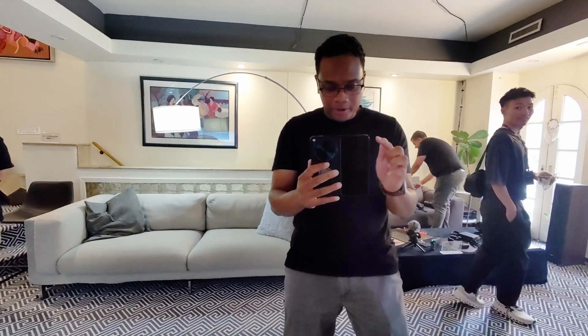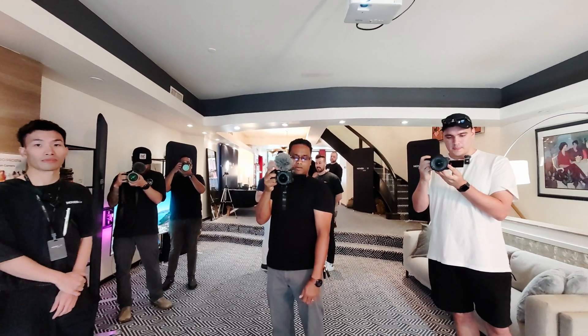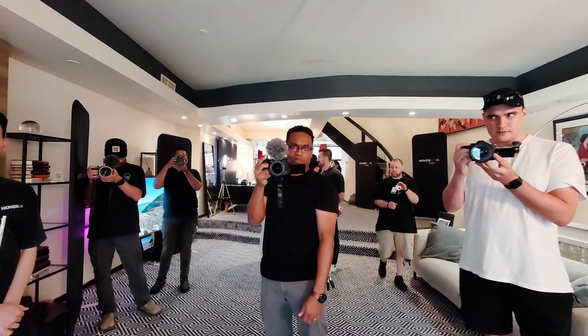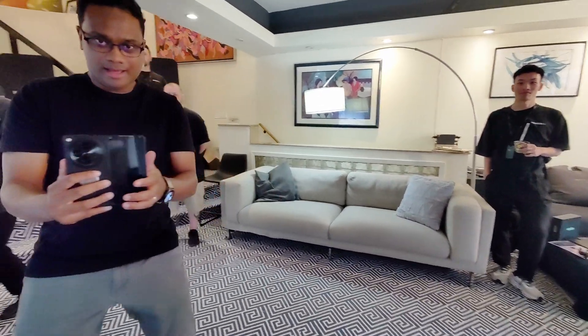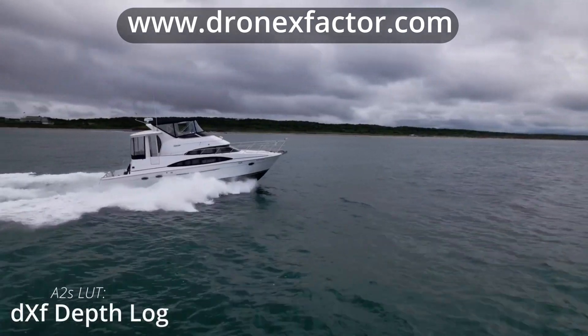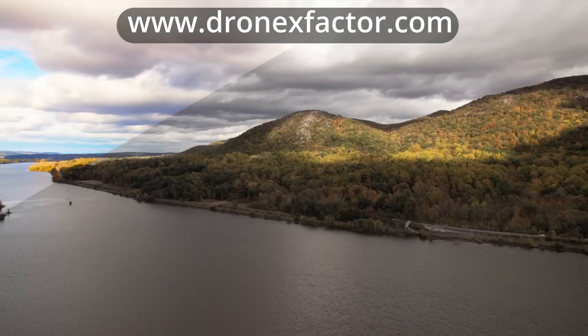There's no payment involved with me being here. Zero Zero Robotics did promise to send me these Hover drones once they debut on Indiegogo and start receiving orders, so I will get them ahead of time. I will make unpaid reviews that you will see at the same time Hover will see them. I'm excited about this tech — especially the 8K model that shoots HyperLog Gamma. Also, if you're looking for LUTs for your drones, head over to www.dronexfactor.com — I've got a ton of LUTs for you there.